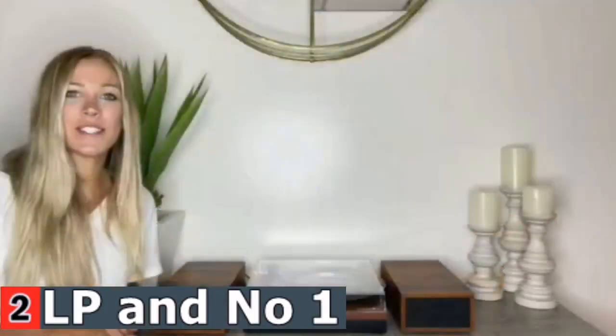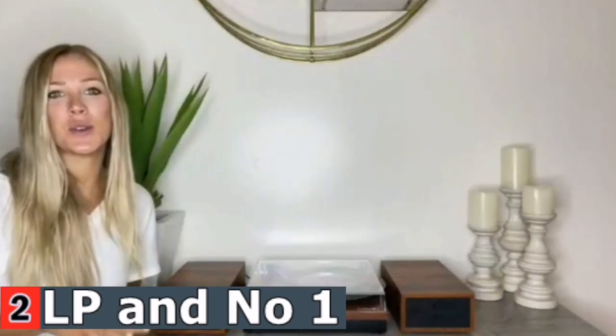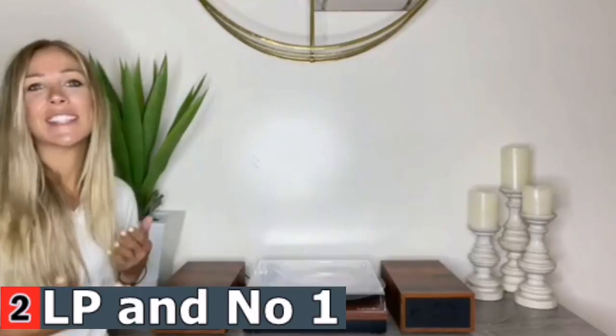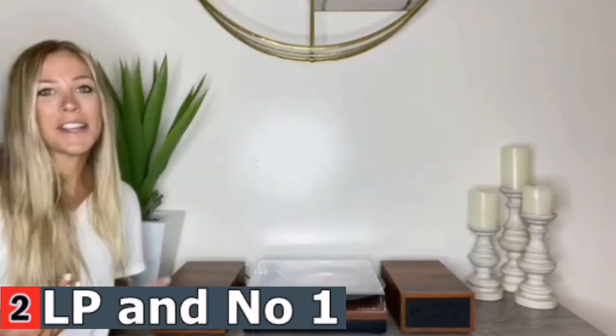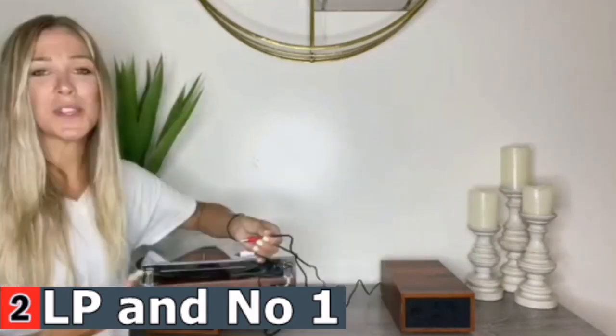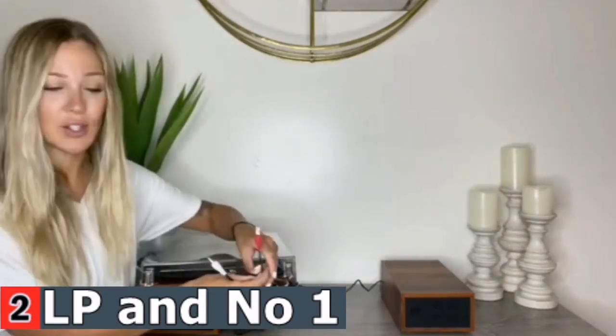Hey everyone. Today I want to share with you this new vinyl record player I just got. This thing is absolutely amazing — it's vintage looking, yet it's modern. It can play your records, and it can play via Bluetooth. I couldn't be happier. Another thing is this is incredibly easy to hook up.